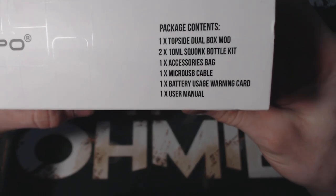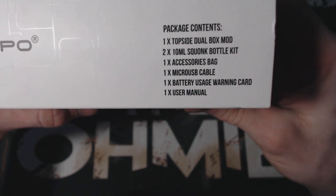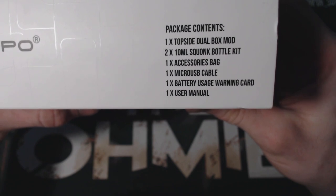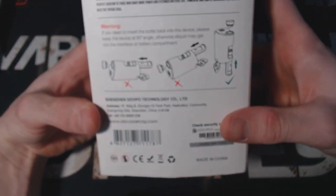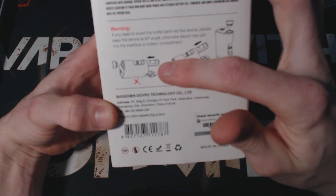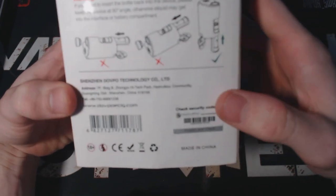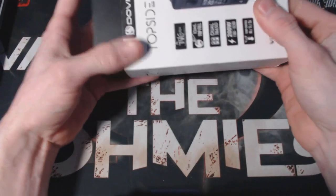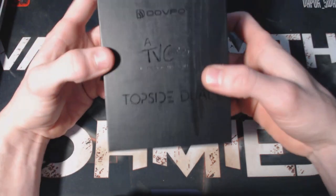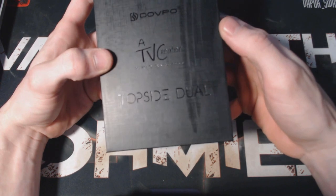Package contents include: one TopSide Dual box mod, two 10ml squonk bottles, one accessory bag, one micro USB, one battery usage warning card, and one user's manual. On the back there are images showing how to install and remove the bottle, along with a scratch-and-check authenticity sticker. Going ahead and taking the sleeve off, the front of the box shows DOVPO TVC creation, TopSide Dual.